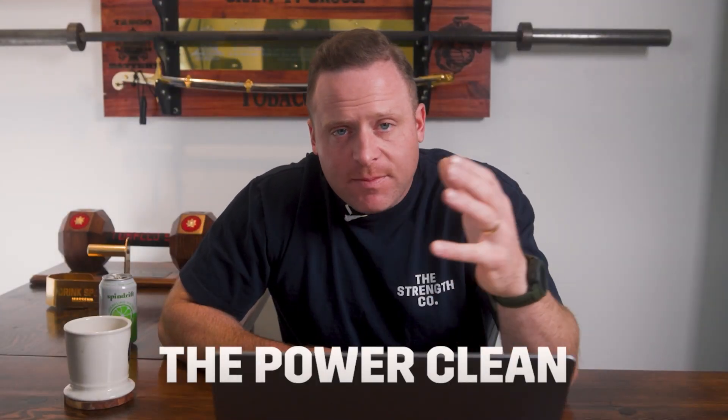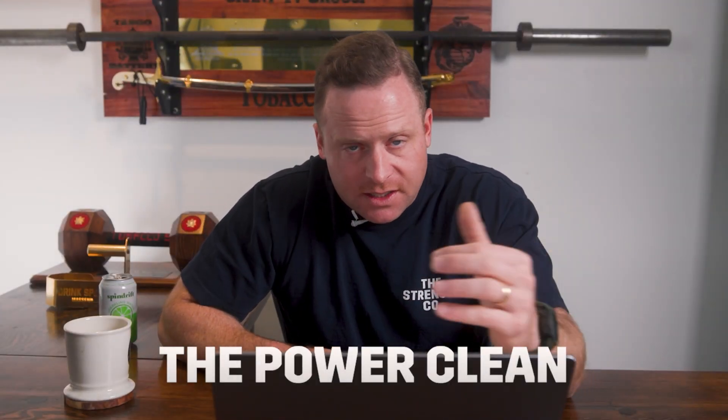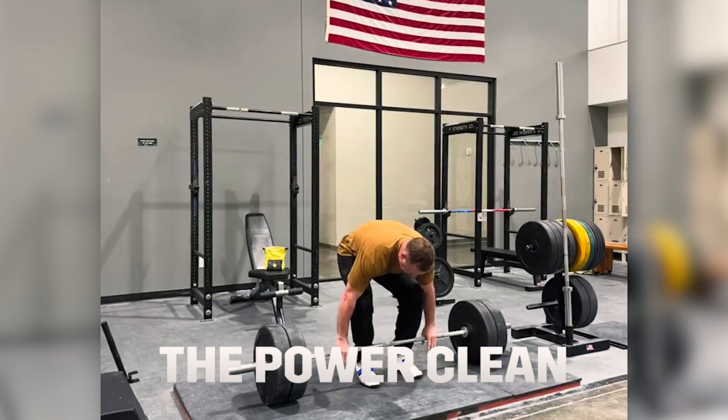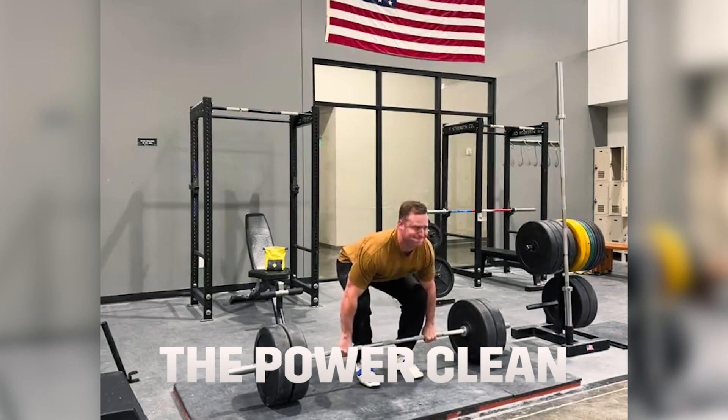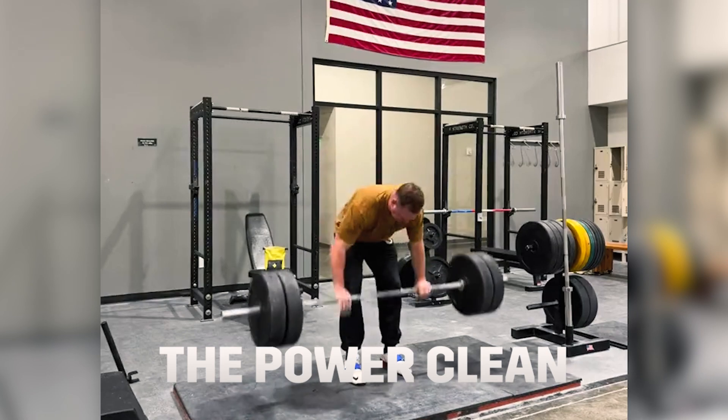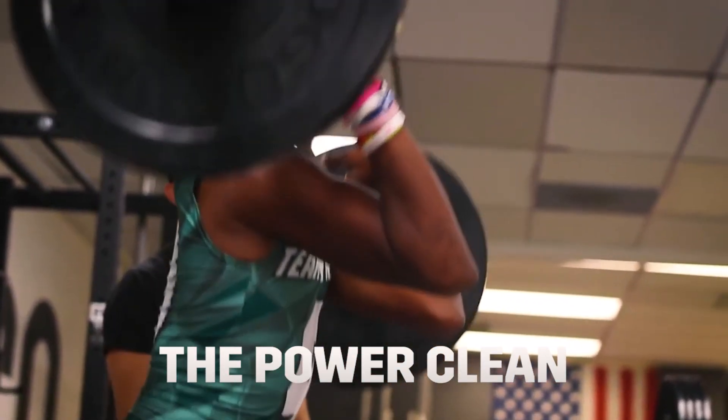And then lastly, you have the power clean — another great movement. It's the deadlift setup with a slightly wider grip: force times distance over time, you're displaying your strength quickly. You pull the bar to mid thigh and then you slam it up to your shoulders utilizing a jump. We have a few power clean videos — go look at them. But again, another great full body exercise.